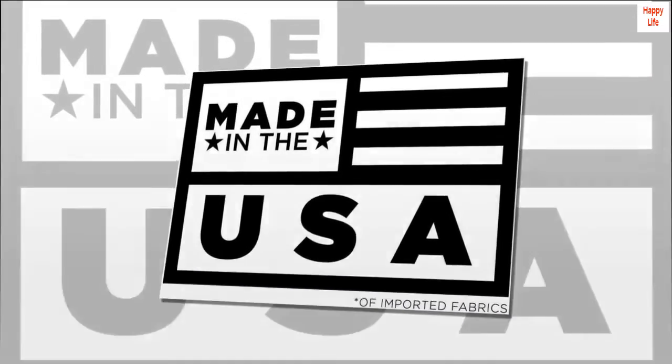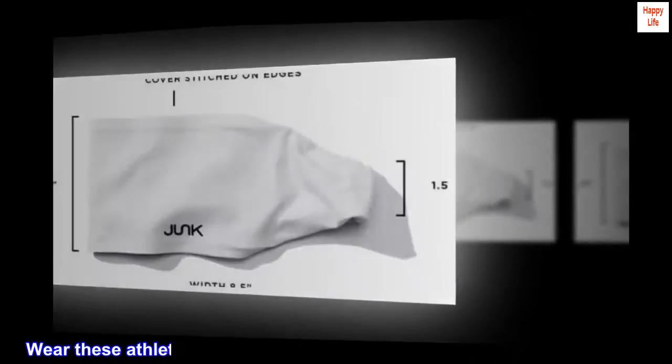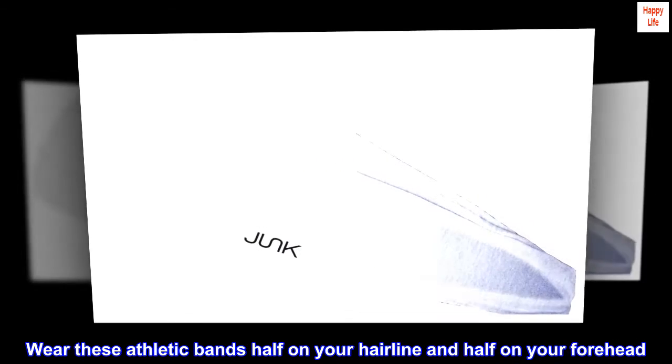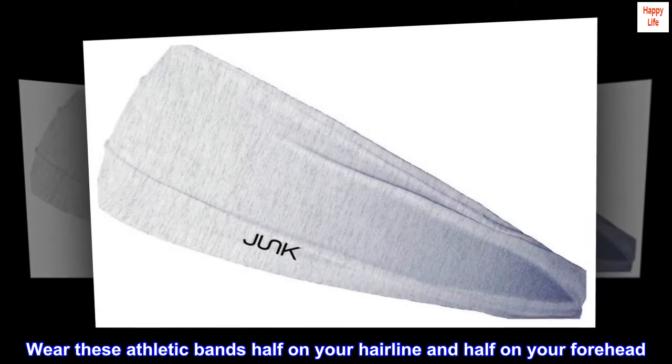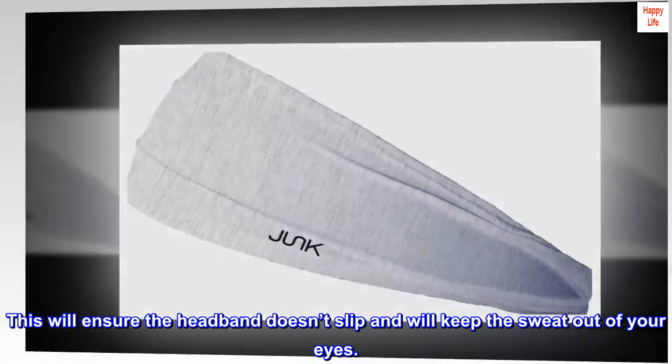Junk brand sweatbands are made to not slip. Wear these athletic bands half on your hairline and half on your forehead. This will ensure the headband doesn't slip and will keep the sweat out of your eyes.